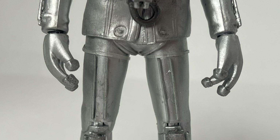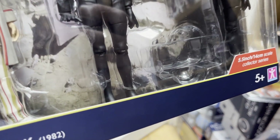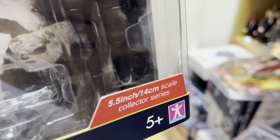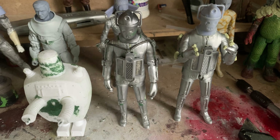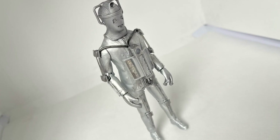For the tape around the thighs, I also used another bit found in Character Options Doctor Who packaging — the transparent elastic band that also holds the figures in their plastic tray or plastic shell. I cut that to the required length and then stuck that on with super glue as well. I then repeated this whole process outlined in my previous video to create a second Wheel in Space Cyberman.